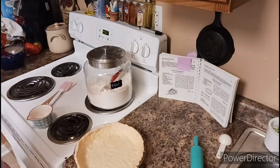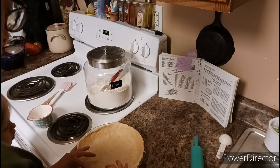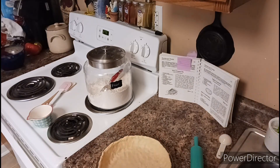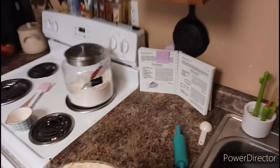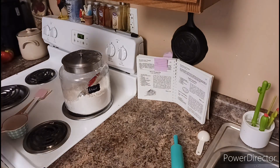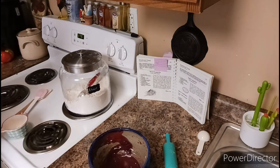Here my daughter came back to help me crimp the edge of the pie plate — that's one of her favorite things to do, pushing up the little pie crust on the edge. I then placed that pastry shell into the fridge, got my daughter a cup of milk, and now we're going to be moving on to the filling.